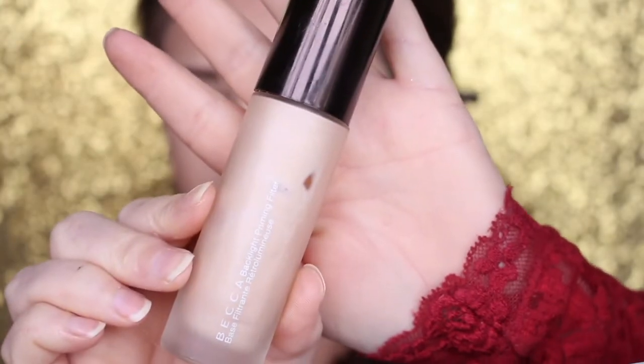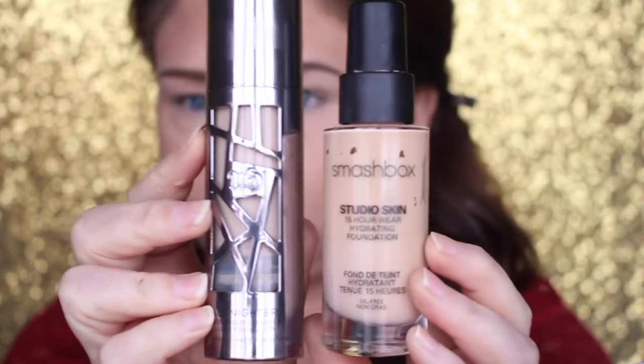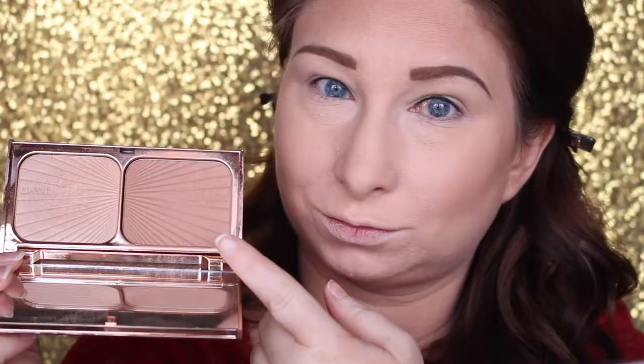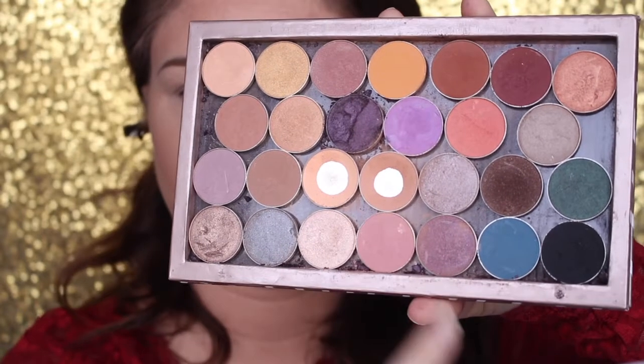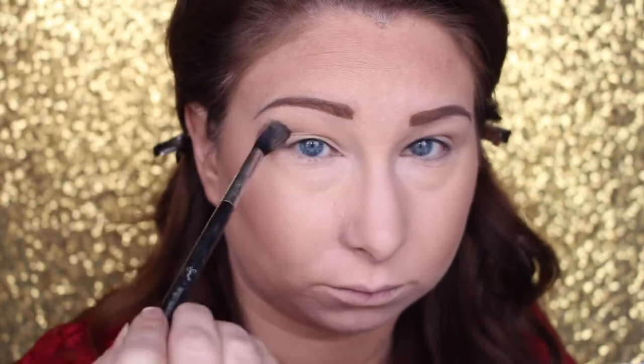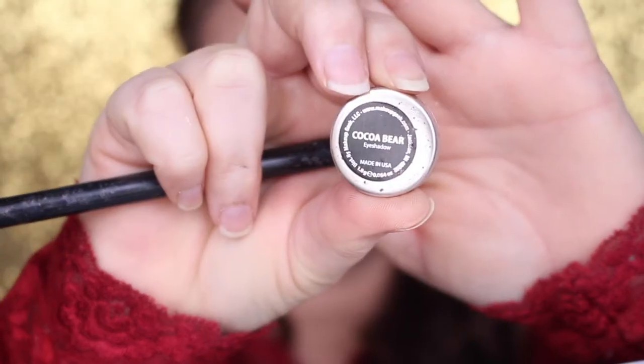My base is already done — I moisturized with Bobbi Brown, used the Becca backlight filtering primer, then used two foundations: the Urban Decay and Studio Skin, and then bronzed with the Charlotte Tilbury palette. Now I'm going in with Makeup Geek Peach Smoothie and Creme Brulee with a fluffy E40 brush, blending that all over the upper crease area.